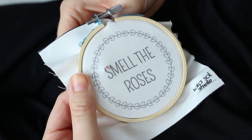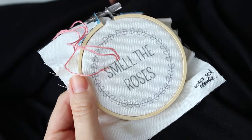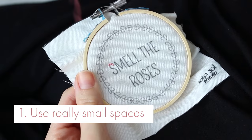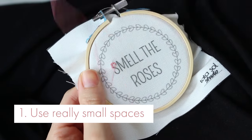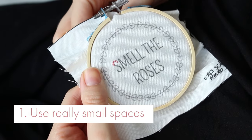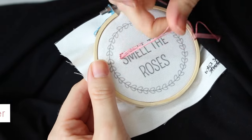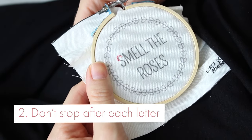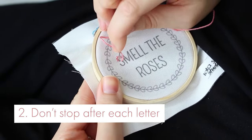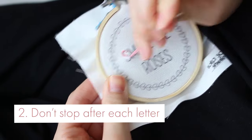A few things to know when stitching a small letter: number one, use really small spaces — you need to stitch small curves, so small stitches will give you the freedom to create a smooth path. Number two, you don't need to stop and replace your thread after each letter, just keep going until you are out of thread.